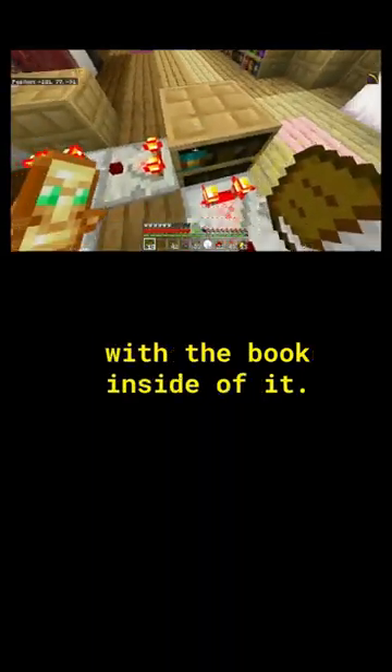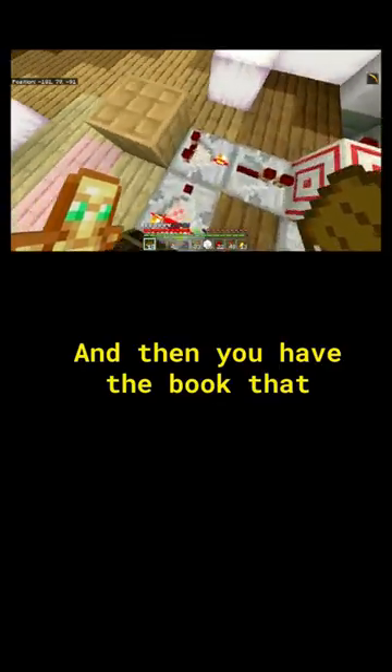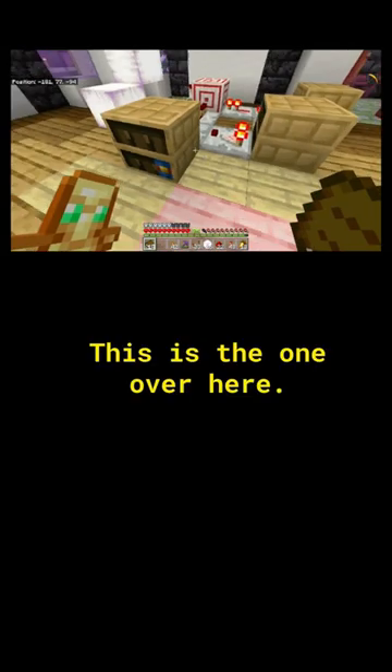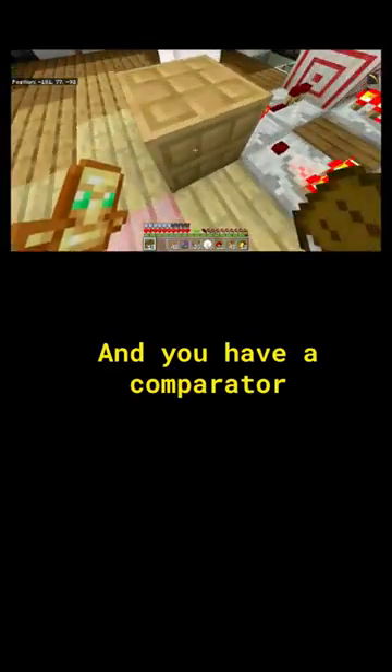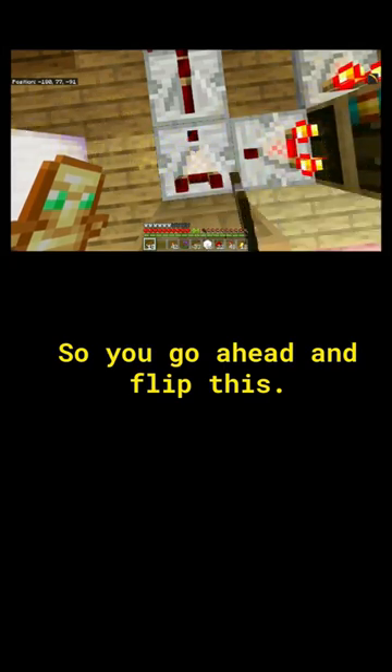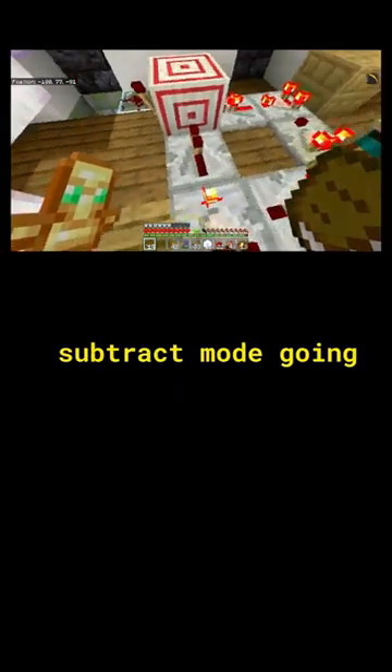You've got a comparator running into the bookcase with the book inside — this is our key. Then you have the book that you're going to actually enter with, right here. You have a comparator running into it in subtract mode, so you flip this and that's when it goes into subtract mode.